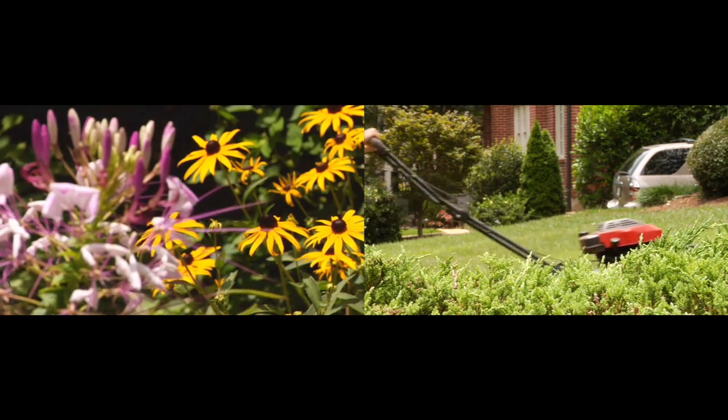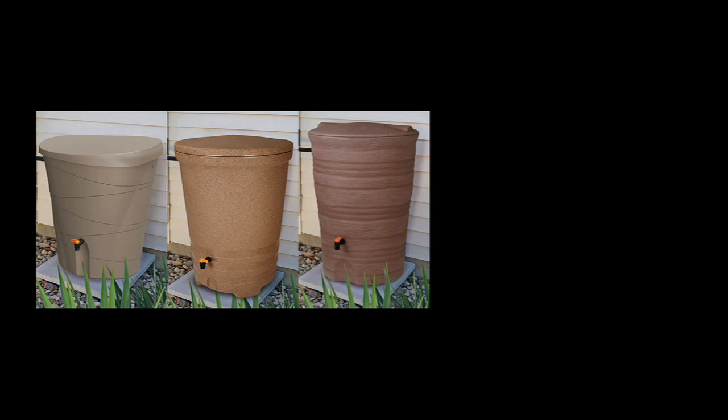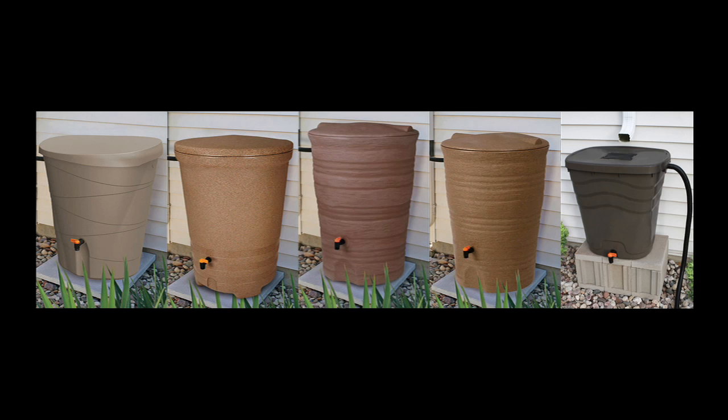You spend time making your home look great and working on your lawn and garden, so it only makes sense to have a rainwater harvesting system to complement it all. Fiskars rain barrels come in a variety of sizes, styles, and colors to complement your home, and in addition they're eco-friendly.